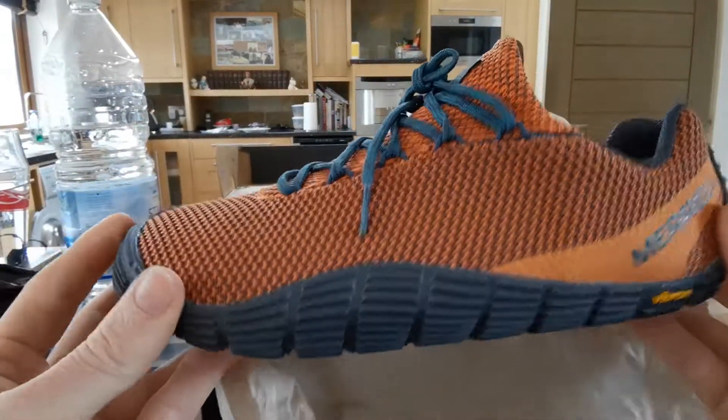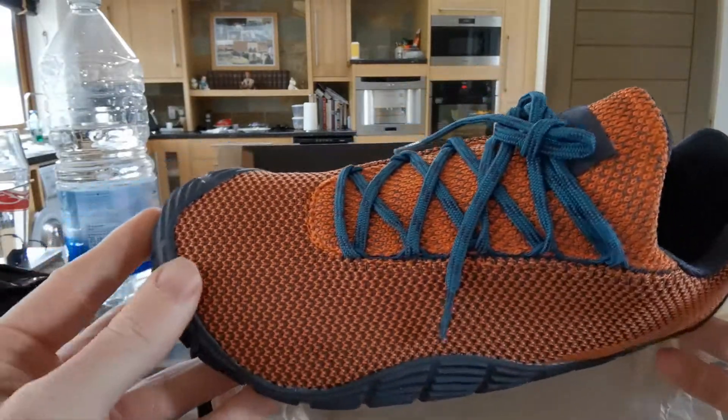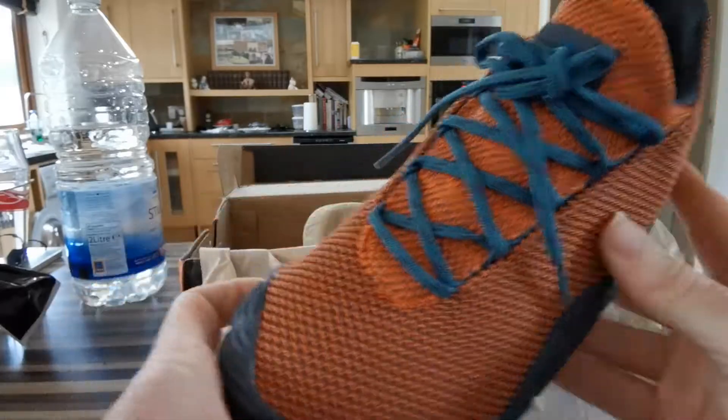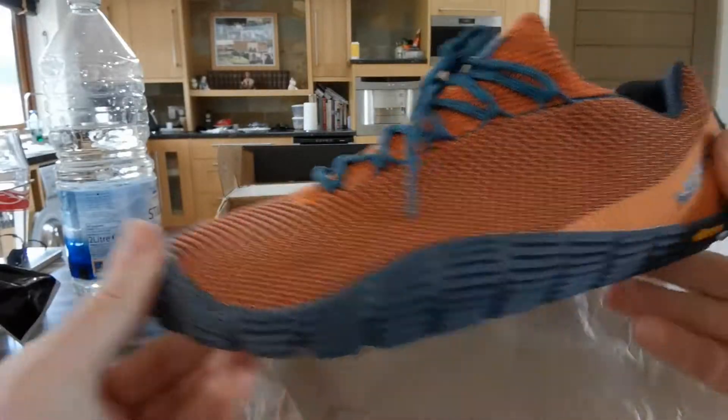I don't know how much I can talk about these shoes. You know, this is how they look — I just wanted to see a video of how they look, and this is it.